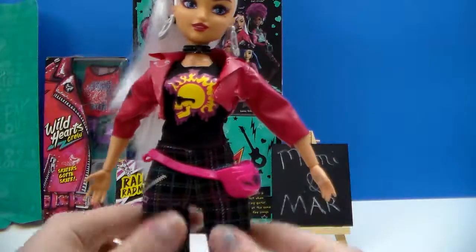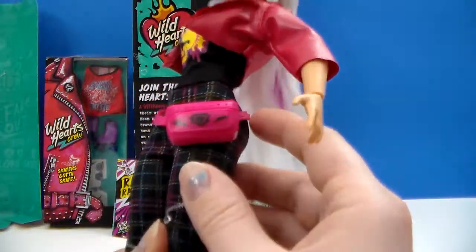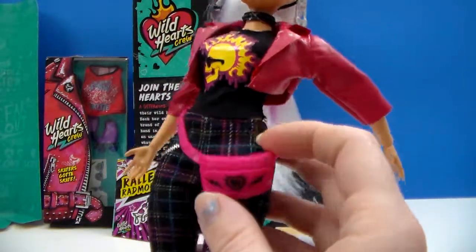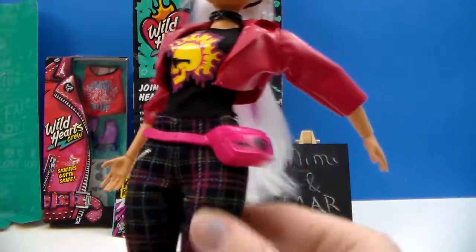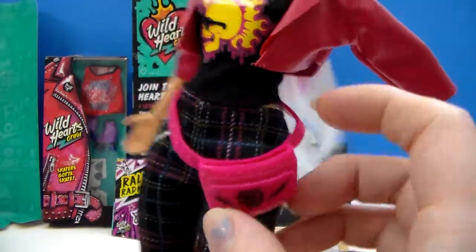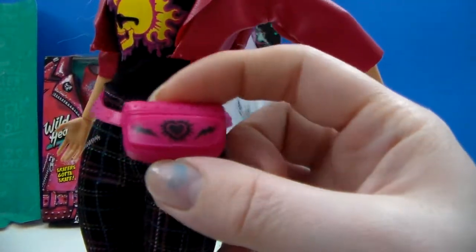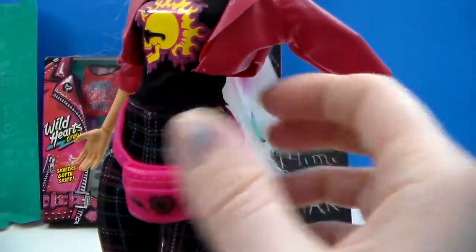They are a little bit fuller in the hip and thighs than Barbies are, so anything that's more for a Curvy-style Barbie will probably fit on these. And last but not least, I almost forgot her little fanny pack, which is pretty cool with its little design. This is a very hot pink. It's adjustable too — that's nice.